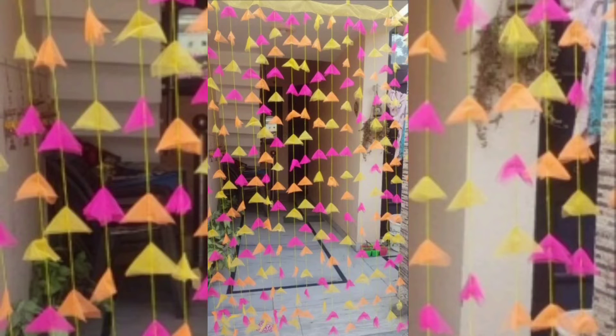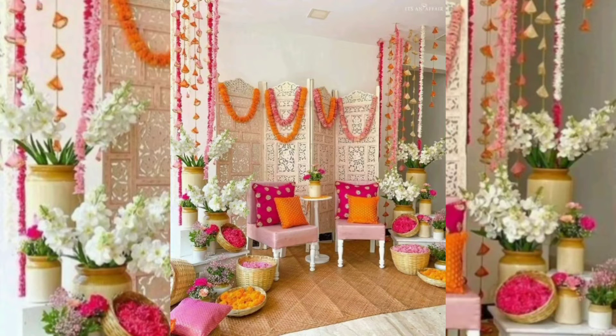Also consider how cool and vibrant hanging inverted cane baskets can look as part of your mehndi decor.